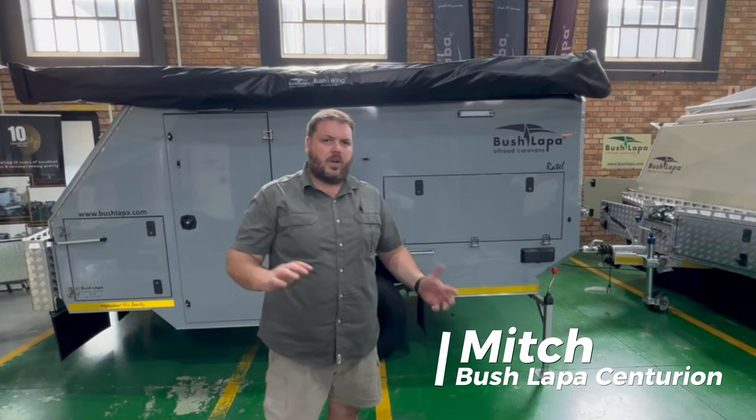Hi, it's Mitch here from Bushlock of St. Turin again. Just quickly going to show you how to set up a rattle. It's going to be like a small handover type video, or what we would cover in handover. Basically, the first thing we'd want to do is to level the caravan.